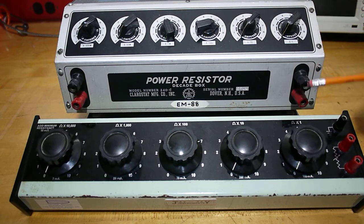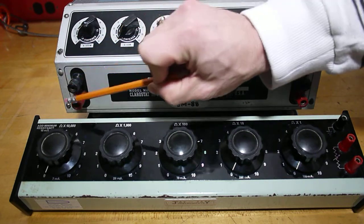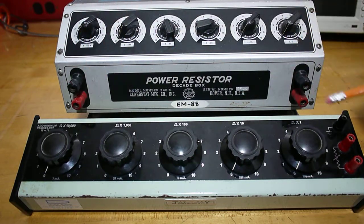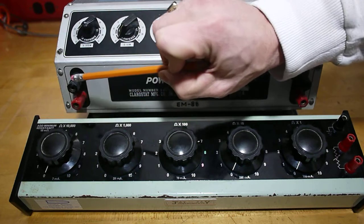On the top terminals, we have input and output. The only major difference other than the range between the two decade boxes is that the same impedance will show up across both terminal pairs. Do not wire from one box's output to the other's input across boxes — wire as input and output within each box.